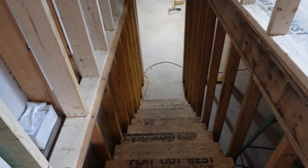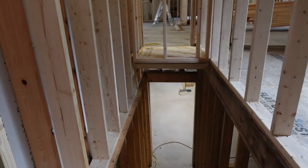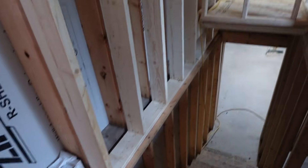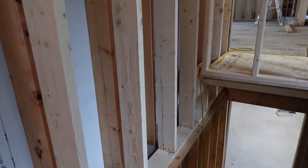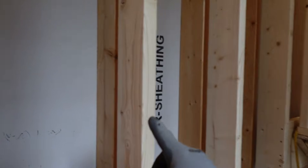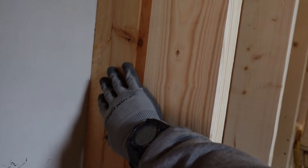All of the exterior walls are framed, many of the interior walls are not. This wall here you can see is double two-by-six with a one-inch gap, so that's going to be a full 12-inch thick wall. The purpose of that is because the heat pump condensers are outside of this and I don't want the sound and vibration to transmit, so this will help with that.